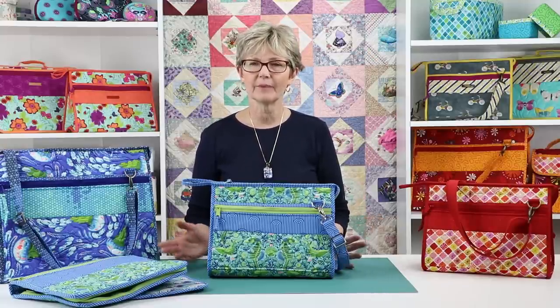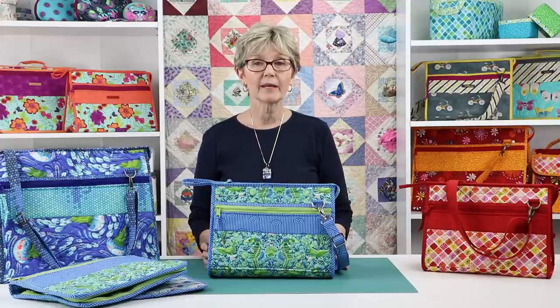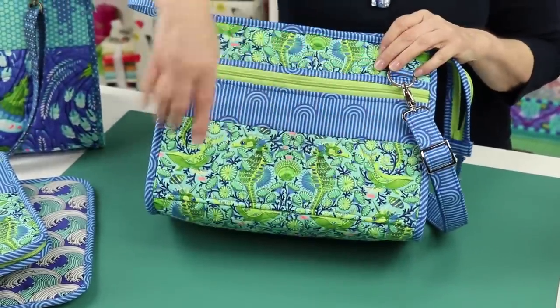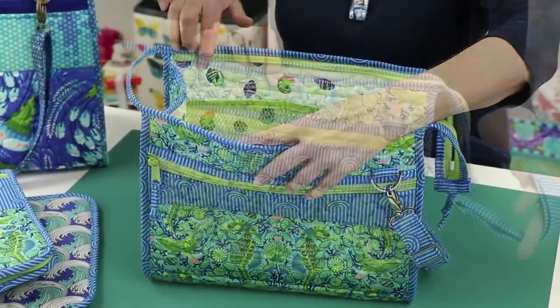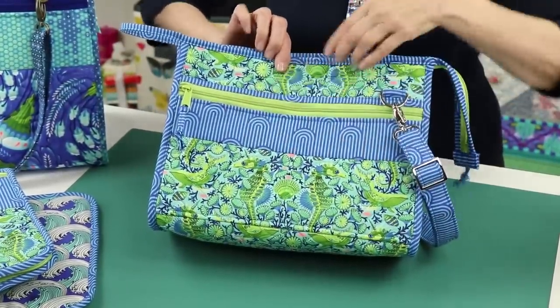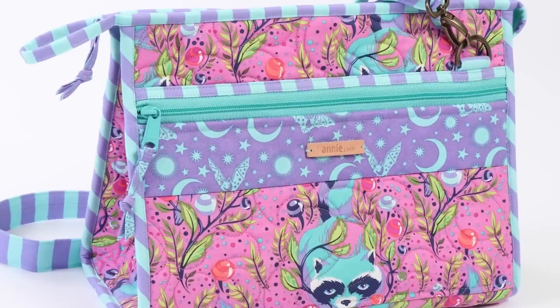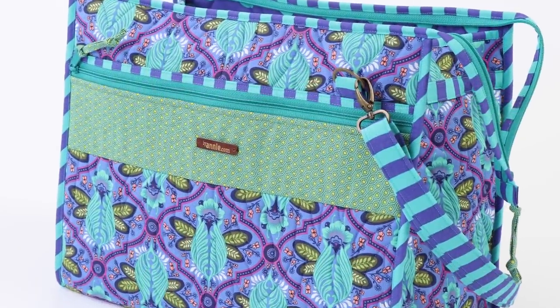Let's talk about the supplies you will need to make the Take a Stand totes. The pattern recommends three fabrics for each tote: a main fabric for the exterior, a lining for the interior, and a coordinating fabric for the carrying strap, border, and bindings. Note that on some of the models shown in this video we've added an additional fabric for extra interest on the border of the front pocket.